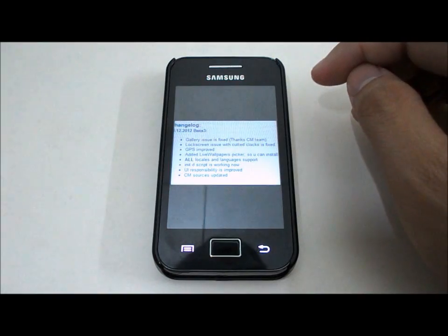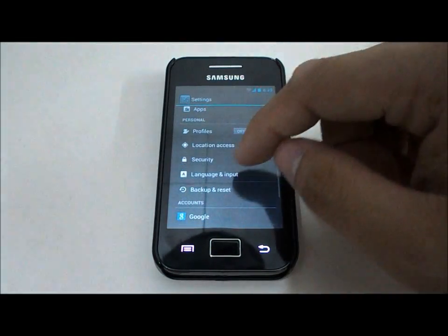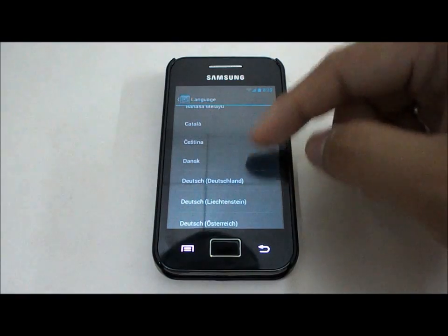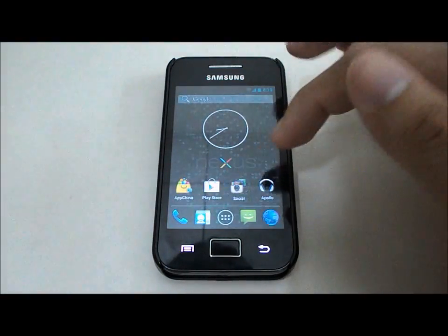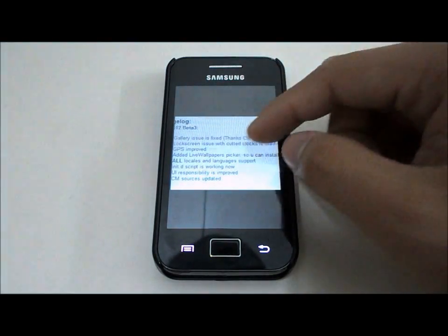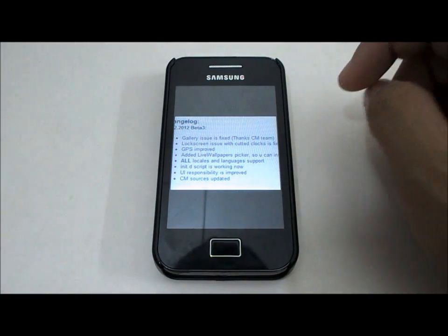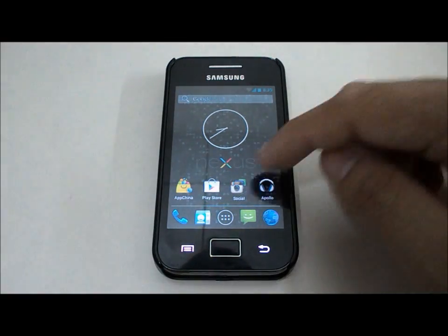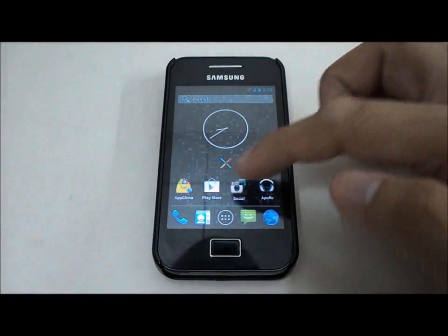Locale and language support has been added, so you have a lot of languages available — Bahasa Melayu, Dutch, Chinese, and many more, which is pretty nice. The init.d script is now working so you can run scripts on this ROM. UI responsiveness is now improved. Finally, the CyanogenMod source is updated, so this ROM is working very, very fast — lightning fast compared to CyanogenMod 10, two to four times better. Very fast and smooth.